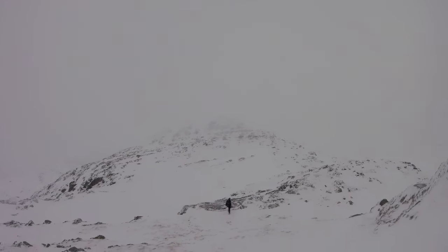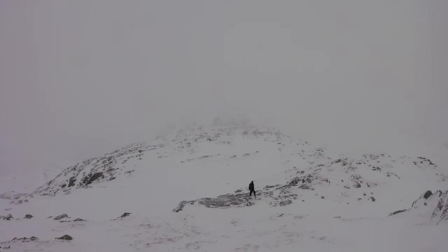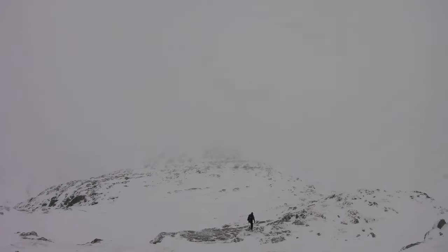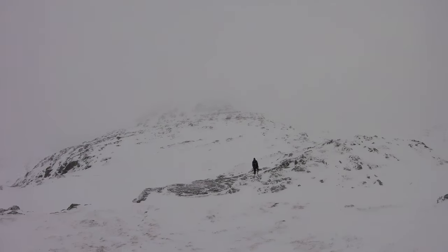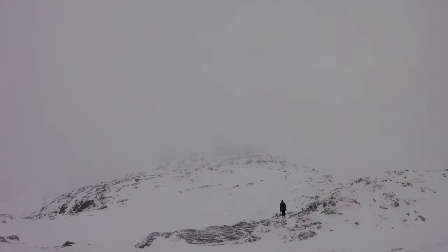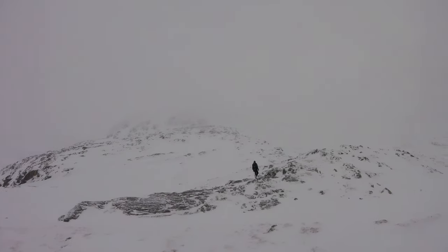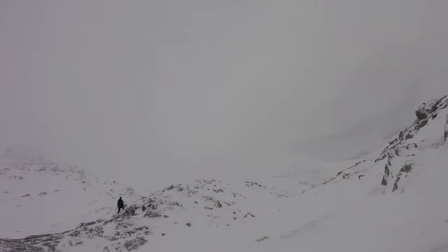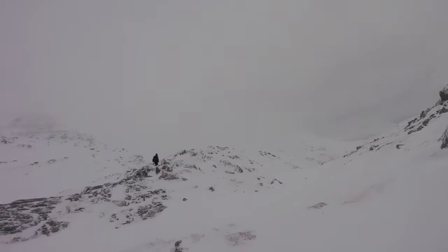No snow at the moment but it's been a bit icy and slippy. We're just heading up there into the clouds, just to the top of the first Munro — just up there. And that is the second one over there. The views are opening up a wee bit.